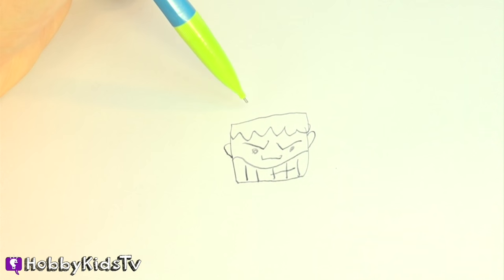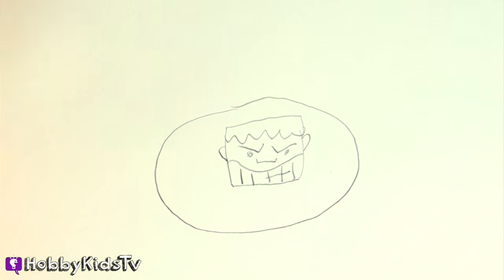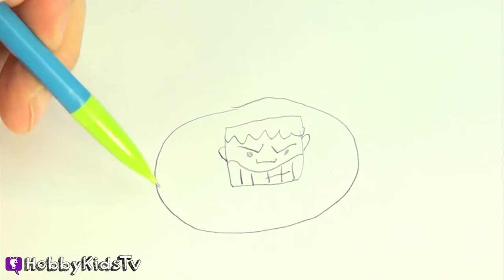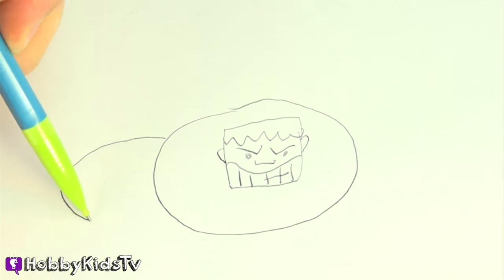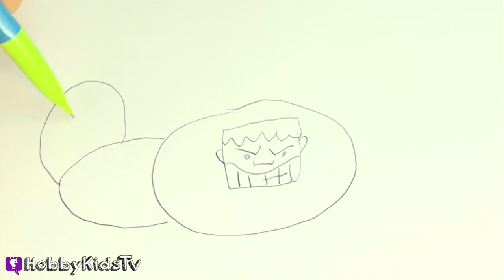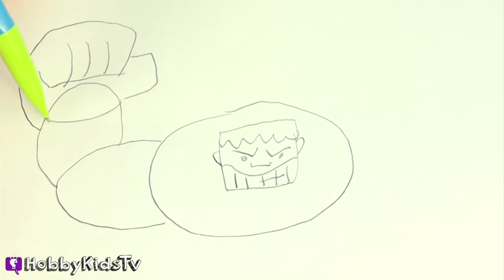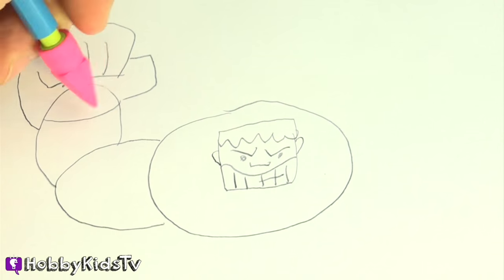And he's big — he's really big — so let's give him a really big upper body. And he has big muscular arms, right? So let's give him big arms here, big arms here, and big fists. And you know, it's good to have a giant eraser.